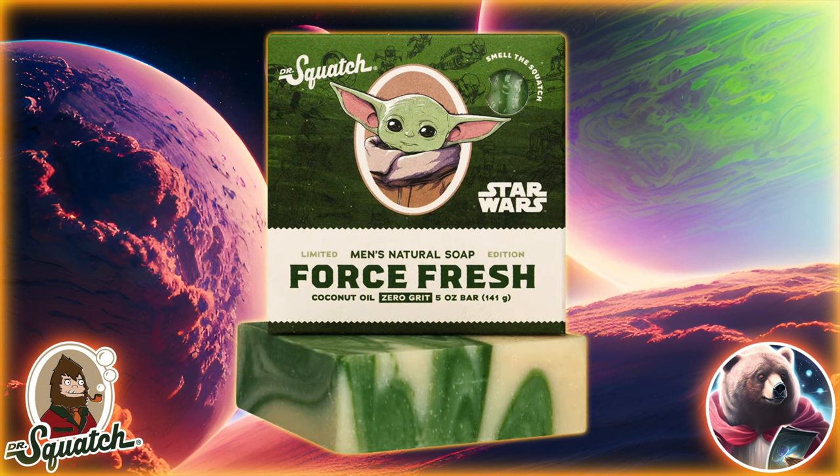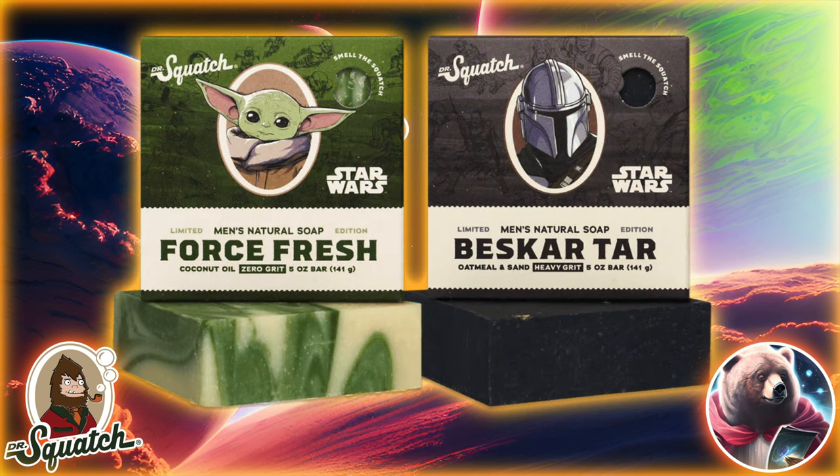So what do you guys think about even more repackaged bars? Are you getting the Mandalorian Bricks? Are you disappointed in these? Let me know your thoughts in the comments below. Frick Nation, stay nifty.